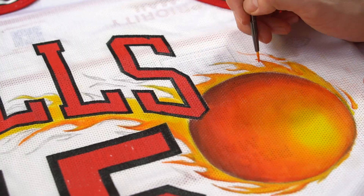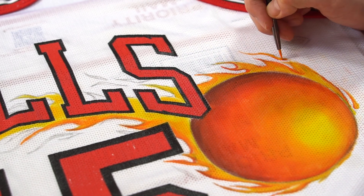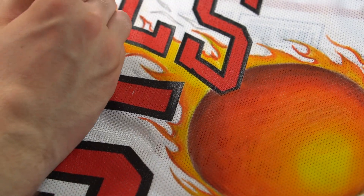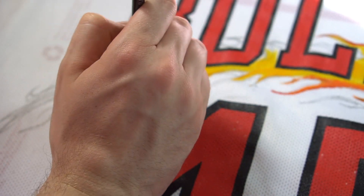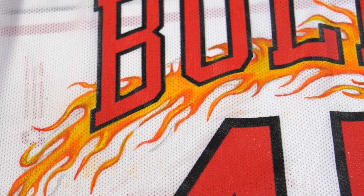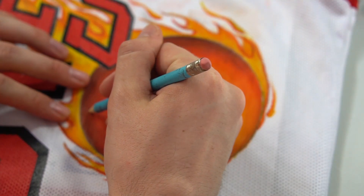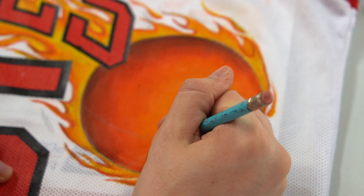My second grade teacher would be proud because I took that color-in-between-the-lines lesson to heart on this one. And here are the flames done — all the extra graphite I went back and erased after. But for now, we've got to make this tangerine turn into an actual basketball, so let's draw these lines and get it.